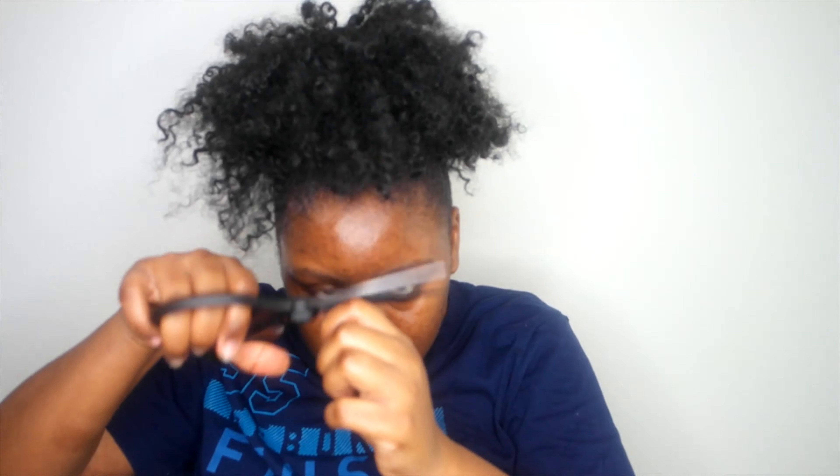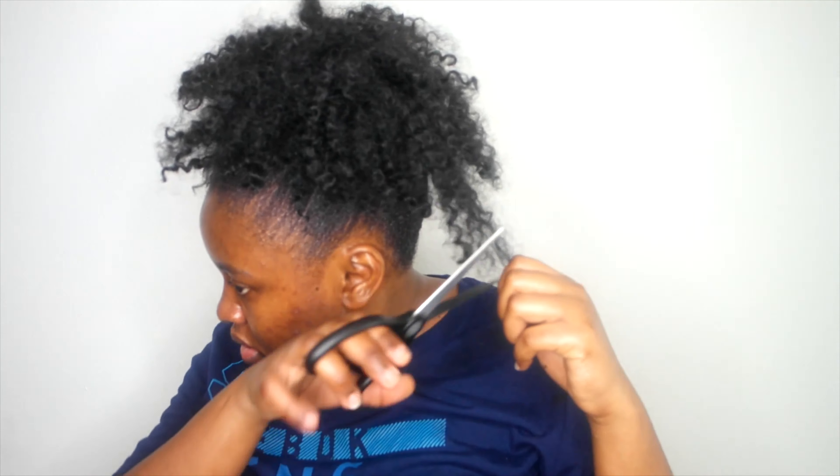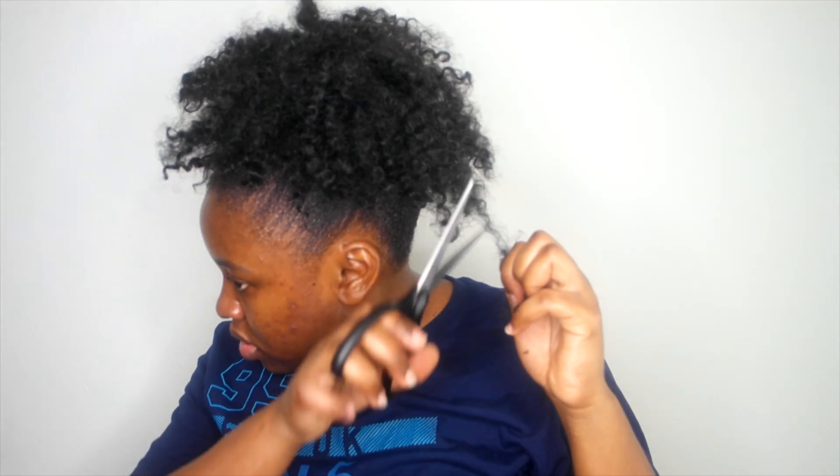I'm going to go ahead and slick down the back as well. It was actually so much fun creating this style. Of course I cut out some hair to just make it pop, you know what I mean. Here is the final look, you guys — after beating my face I was so excited.